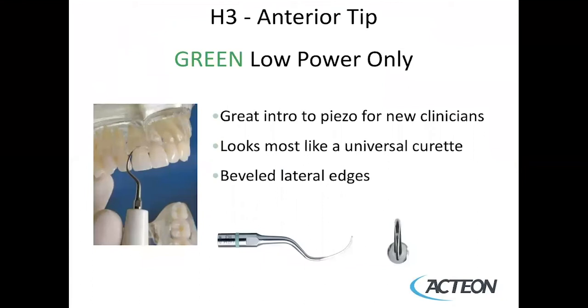The H3 tip is used on green, low power — you'll note that it has a green ring. The color-coded rings on the neutron system tell you the maximum power setting. The H3 is an excellent tip for clinicians new to piezo, as it looks the most like a universal curette. We can transfer our skills from using a universal curette like a Columbia 13-14, Barnhart 5-6, or 4R4L, using the lateral surfaces and not the back. It has beveled lateral edges, making it excellent for calculus removal.